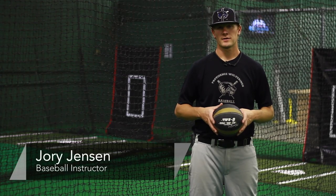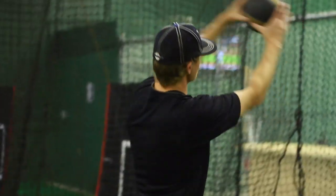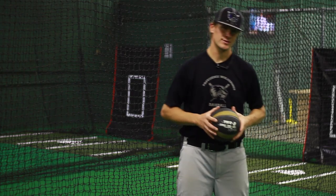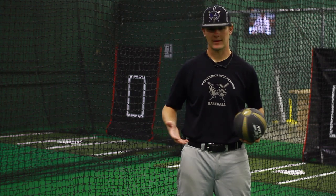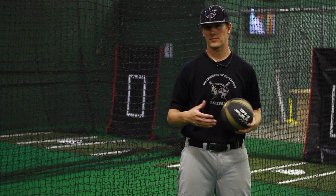I'm Jory Jensen, baseball instructor. Today we're going to be talking about medicine ball rotation exercises. Typically when we think of medicine ball exercises we're going to think of a trunk twist. Anything to do with our core to strengthen our core is going to make a stronger, better baseball player.